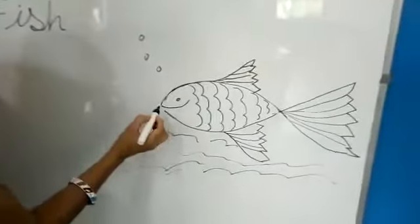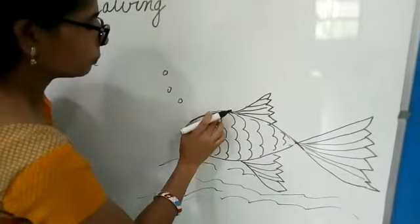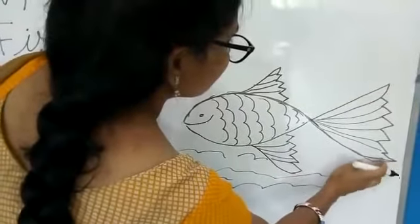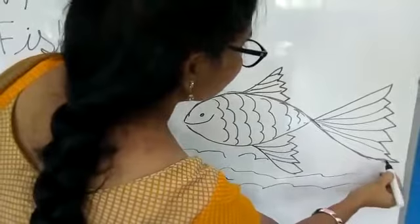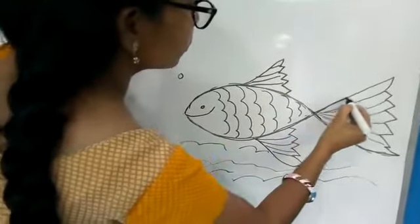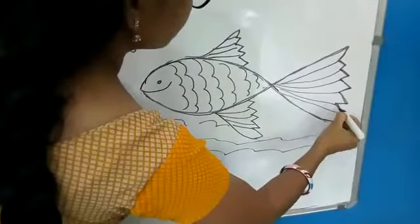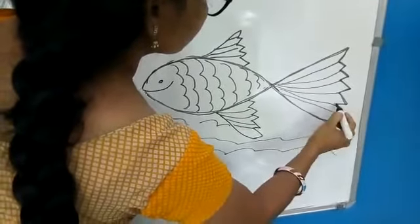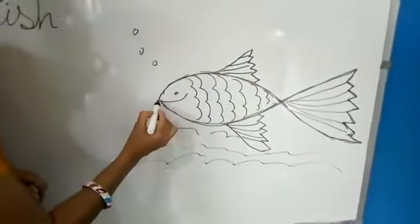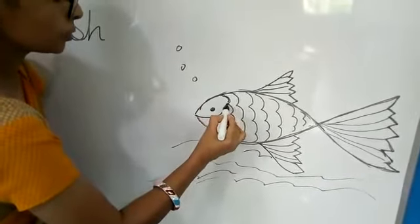Okay children, first we make like this. Okay, here we go, then next we go like this and make. Okay, then eyes, then shell.